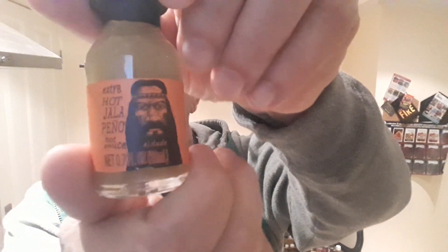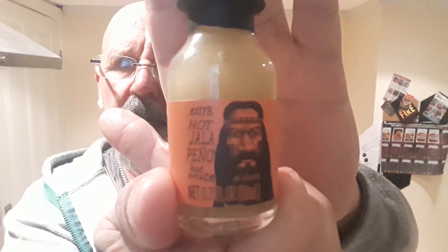Nice little graphic of the hippie on the bottle. This has got aged jalapenos, water, apple cider vinegar, concentrated chilli extract.